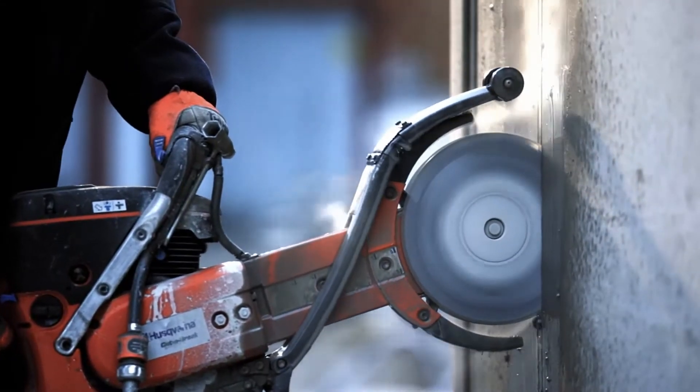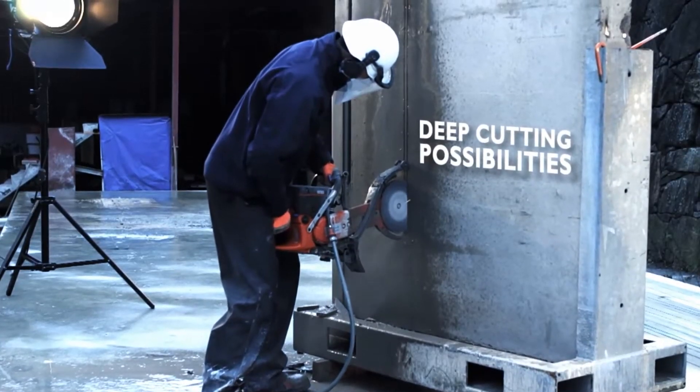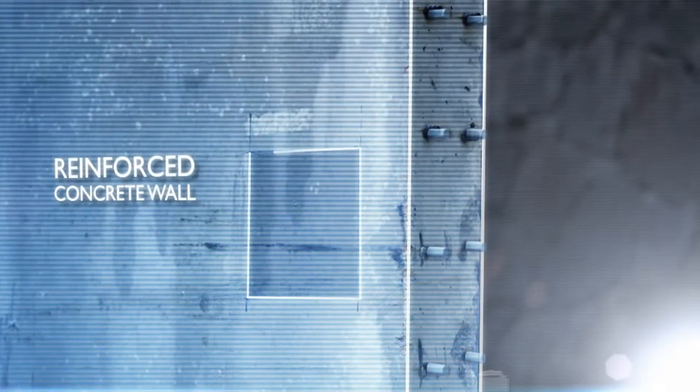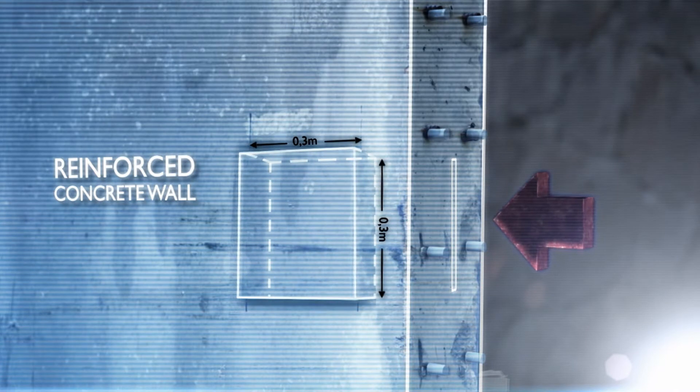Thanks to the Cut & Brake method's flexibility and deep cutting possibilities, the K760 Cut & Brake is the ideal machine for projects out of the ordinary — such as this one, where instead of cutting a regular window straight through the wall, our Husqvarna Professional demonstrates how you can create a pocket on the side of the wall.